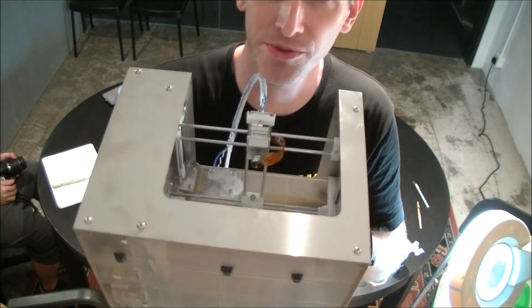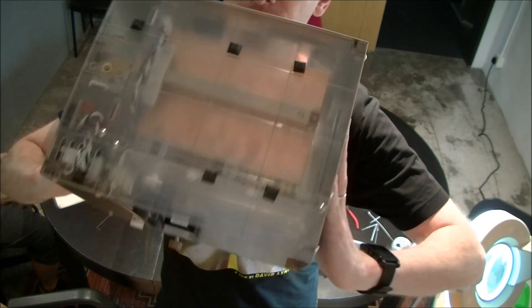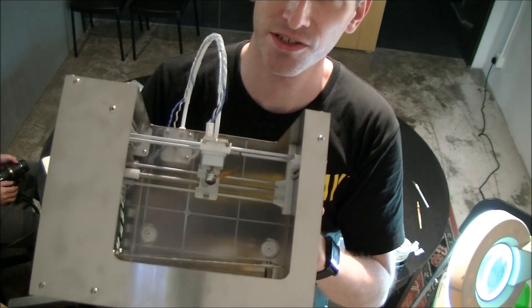It took about an hour and a half of assembly — complete MikiBox in that time. Next up we're going to film the setup and first print, so stay tuned.